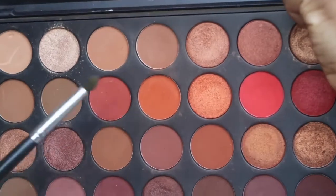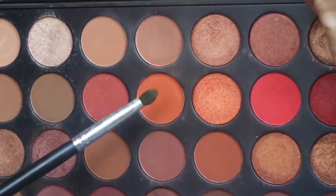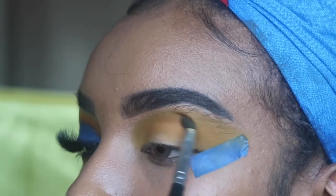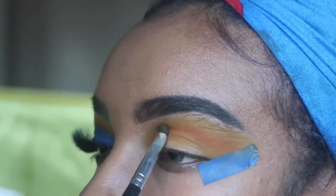Now I'm going into the Morphe 3502 Second Nature palette with the same brush. I'm dipping it into the shade Ablaze and starting to apply that color underneath the yellow — not as high up as I did the yellow, just right under it — and packing it on and blending it out.